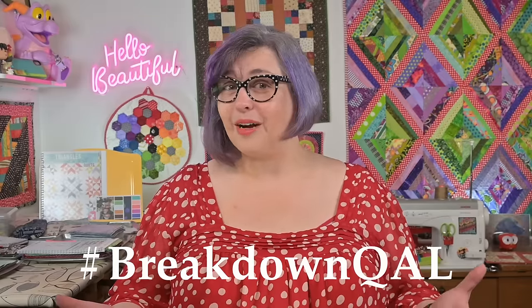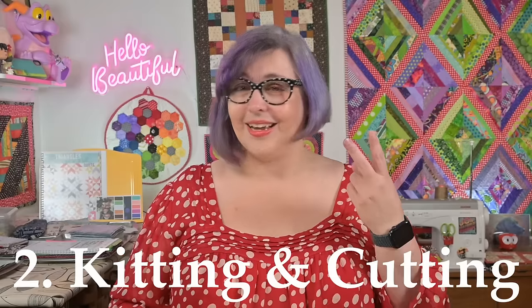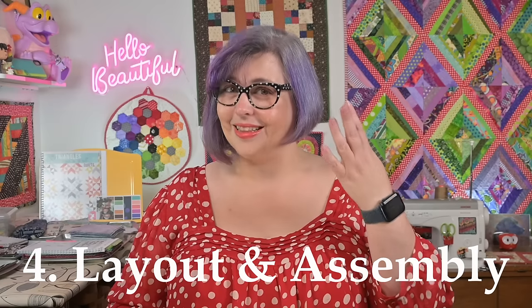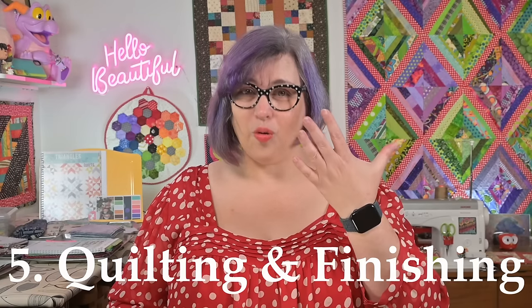That wraps up the breakdown process quilt along — planning, kitting and cutting, sewing and piecing, layout and assembly, and finally quilting and finishing. When the process is broken into discrete steps, I find it easier to manage mentally, keep moving forward, and not get overwhelmed. This is the breakdown process I try to use in all my projects. I'm not always so formal about it — I've been doing it for years and a lot of it's just automatic. It's just the way I work, and it works for me.